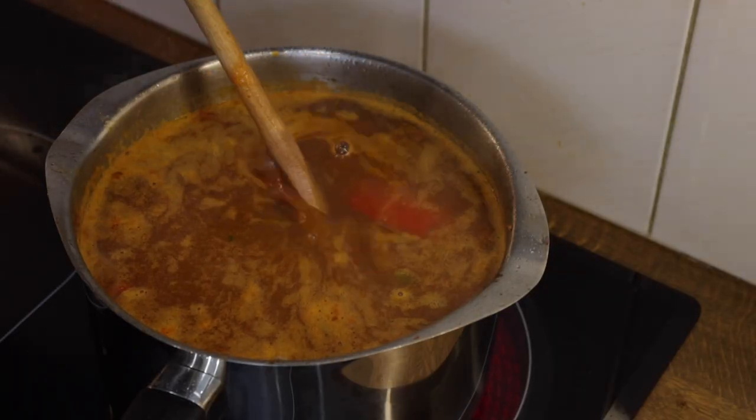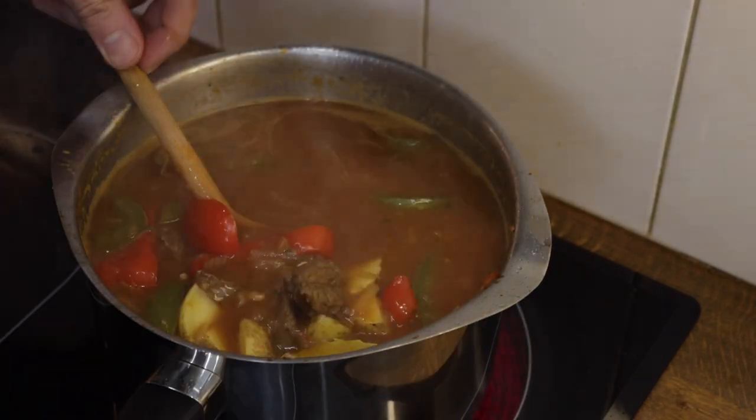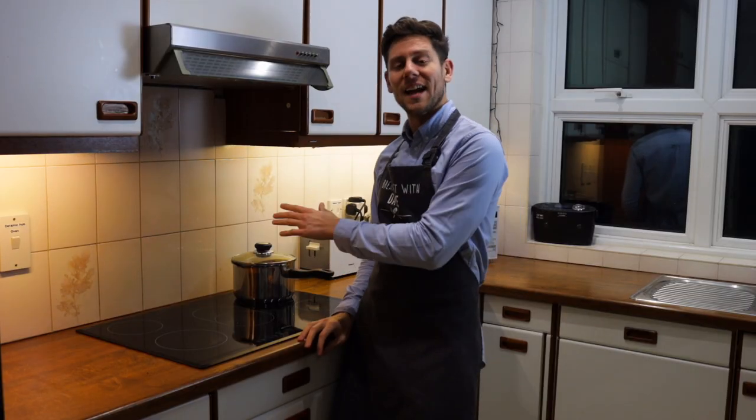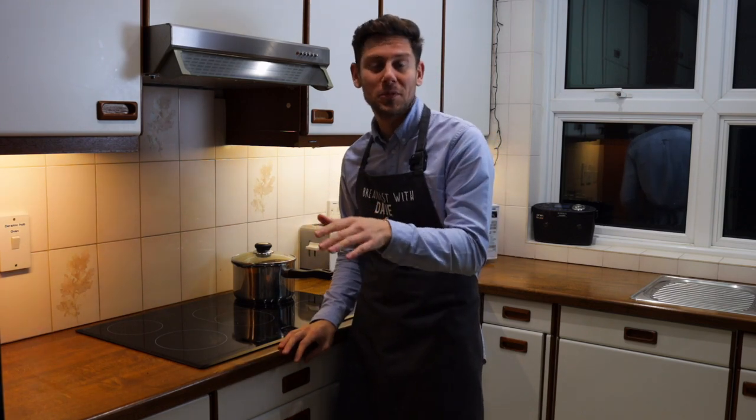And finally, we're going to stir in the sriracha, cumin, bay leaves, and thyme to pack this dish full of flavour. Now we're going to bring the soup to the boil and then let it simmer for an hour and a half to two hours over medium to low heat.